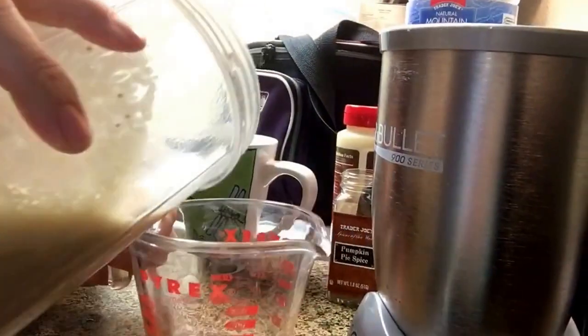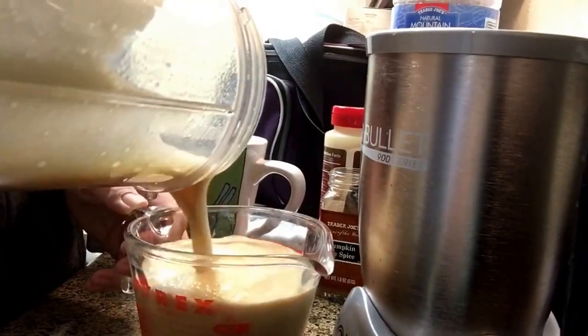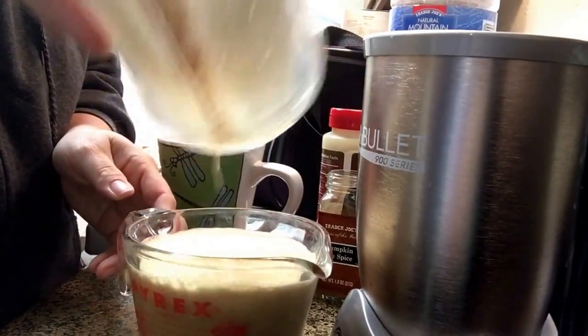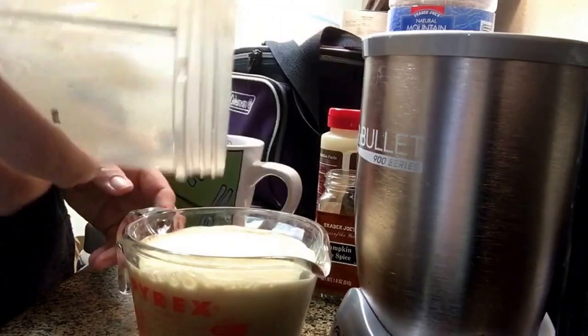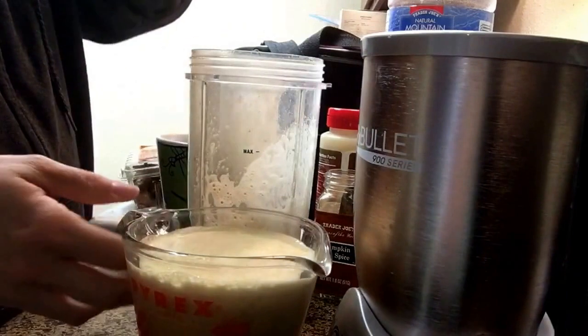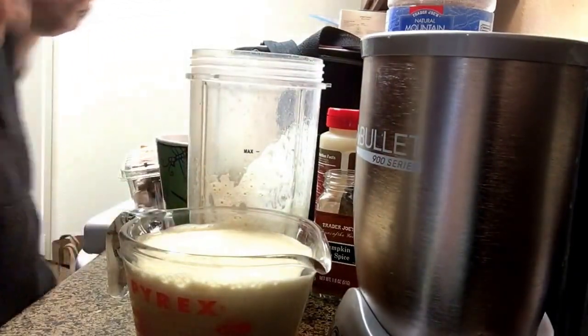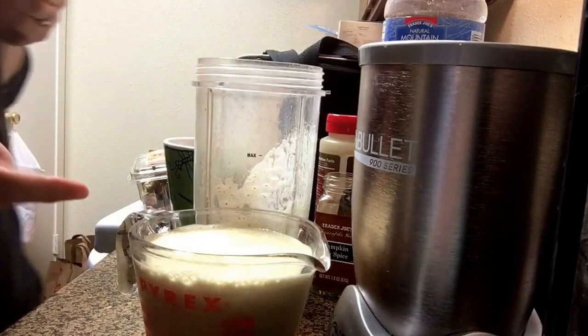I'm going to be missing all that foam — it makes a nice thick foam like a real latte. It doesn't even really need to be warmed.